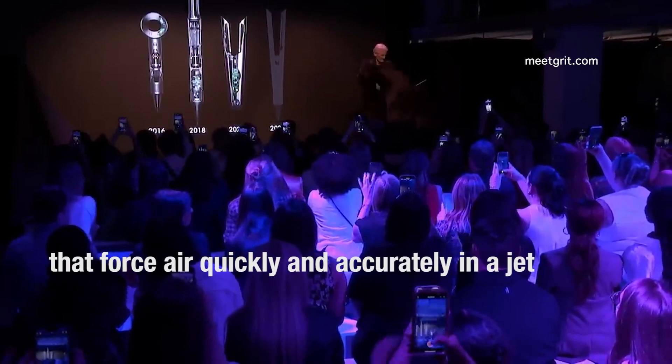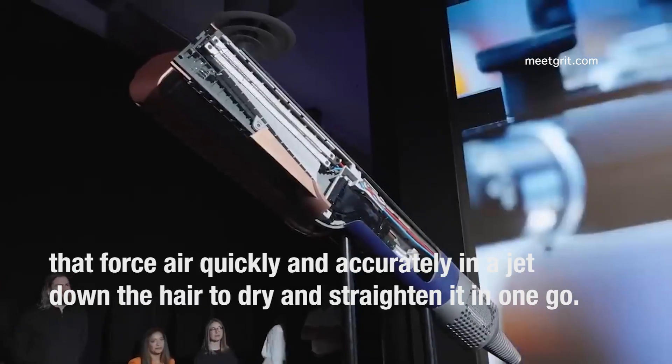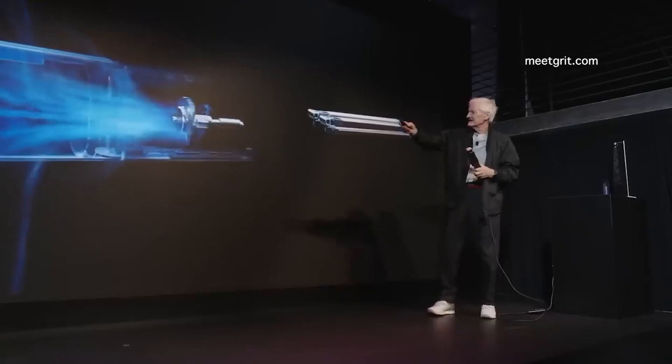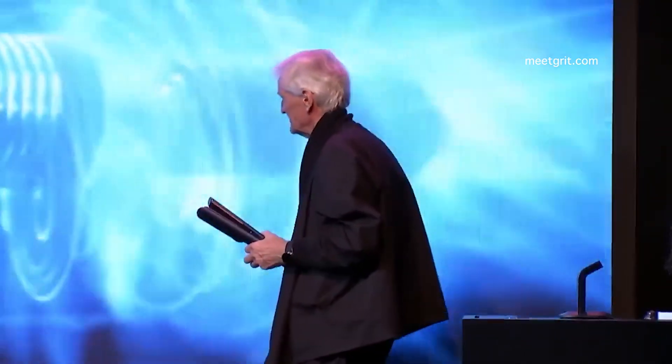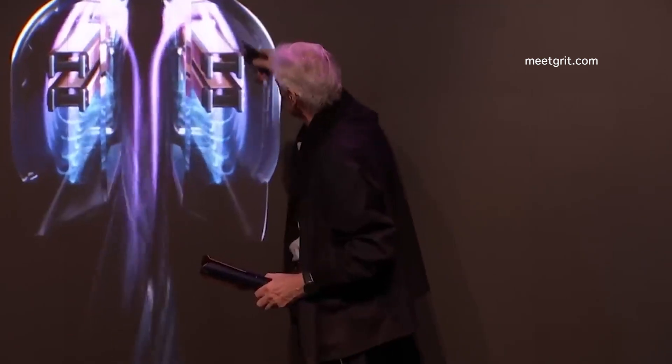I'm about to launch what we're going to show today — ripping that off — the Dyson Air Straight. I'll just explain how it works. There's the air going through the motor, into each arm and then down each arm. The air is going through here, past the heater.